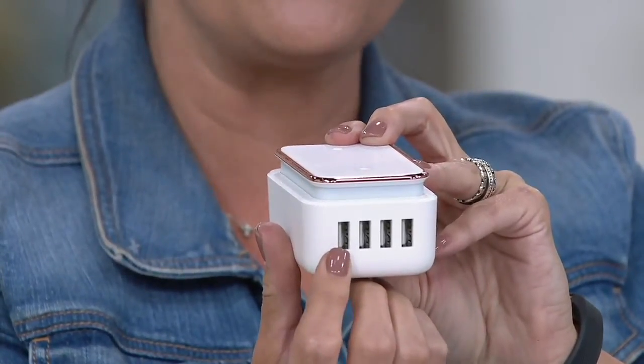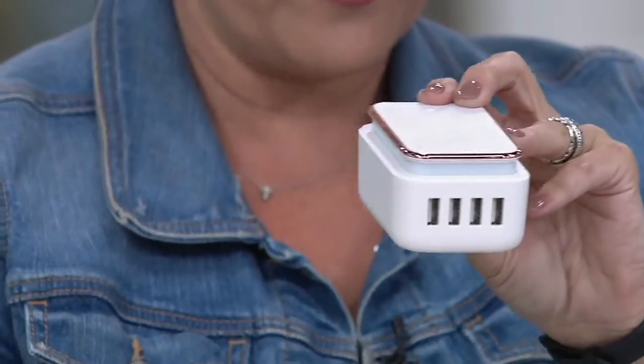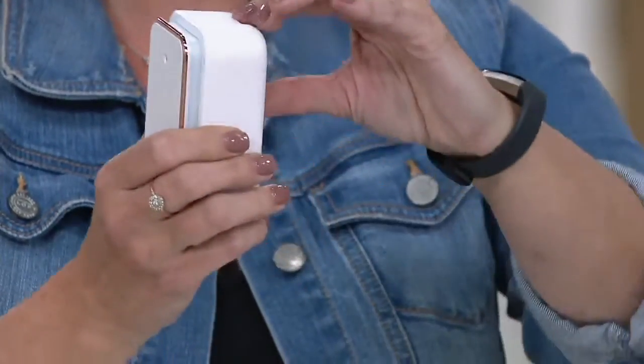So what is smart speed technology? It is two times faster — each port at 2.4 amps. That could be completely dead iPads, your phones, your facial devices, whatever you need. Because we are charging so many things today with USB tips, this will only take up one outlet and the transformer is built right into this. So you don't have an extra cord.